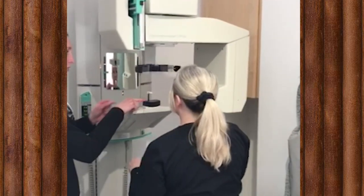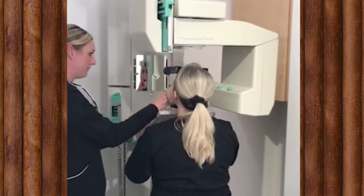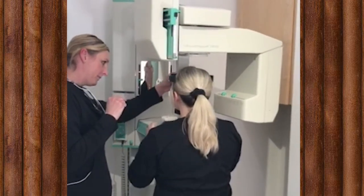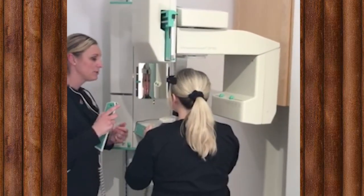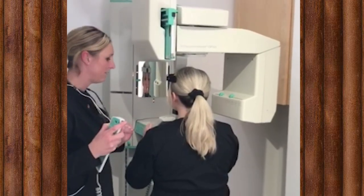You're going to rest your chin right here and bite on this stick. I want you to put your tongue to the roof of your mouth like you're sucking on a straw. Push your lips together and be very still.